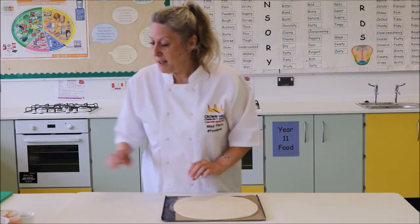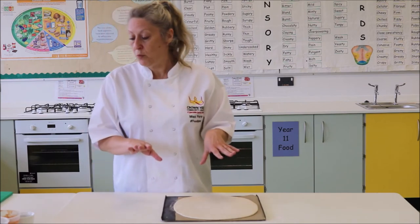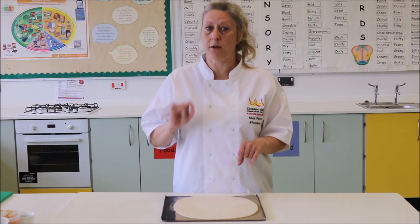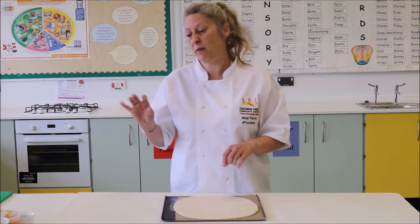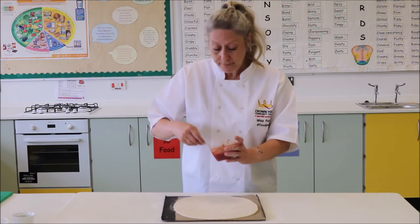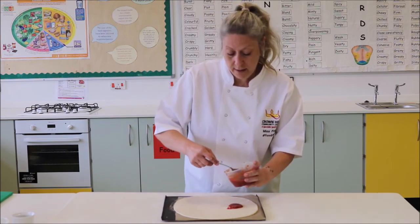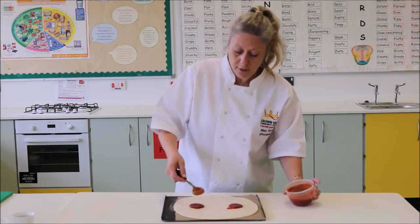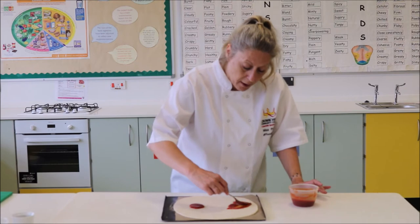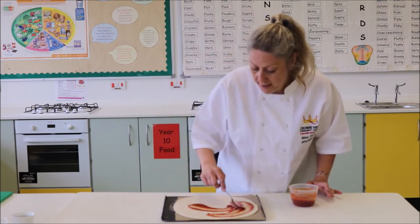All we need to do now is put our passata on there, plus whatever toppings you want. Remember, if you want to use any kind of meat, it must be already cooked because the pizza is only going to be in the oven about 20 minutes. I usually put about two tablespoons of passata and spread that around towards the edge.